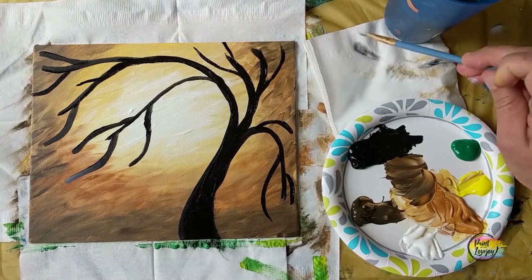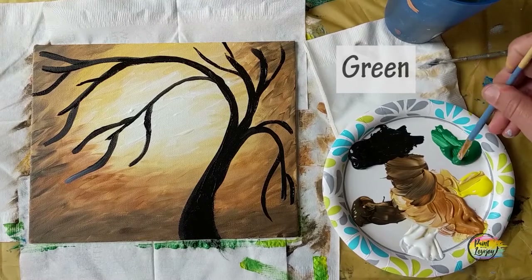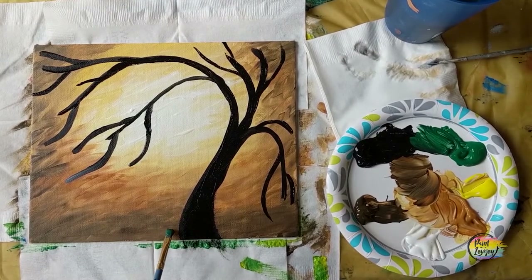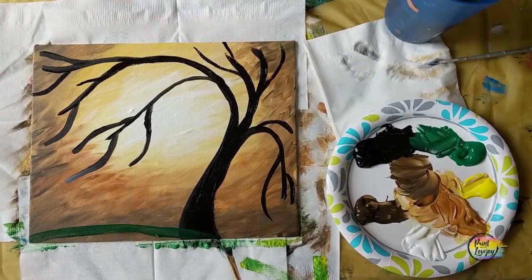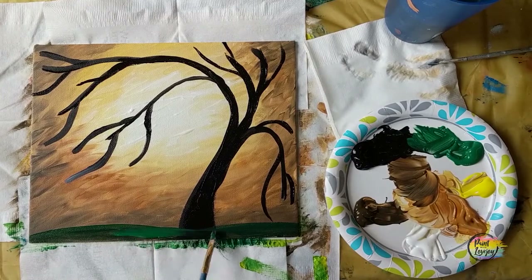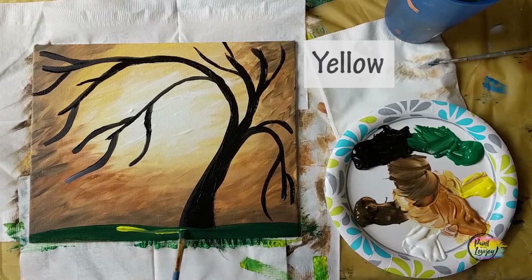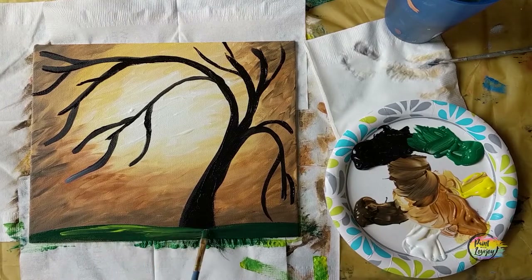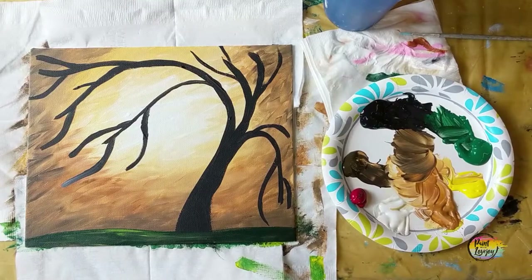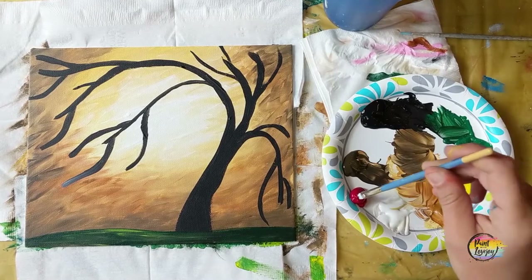Now we're going to move into green paint. I've moved back up to that small flat brush. We're going to do green with a touch of black — you still want it to be more on the green side, so don't make it too dark. We're going to put our ground on there; it's just going on the base and doesn't have to be a perfectly straight line — it could be a little curved, maybe about a quarter to half inch from the bottom. Then we're going to grab some yellow and throw a quick highlight on the grass. Use light pressure as you move your brush and you'll see it blends in. Pause the video and take your progress photo. Let your tree fully dry before adding the foliage.